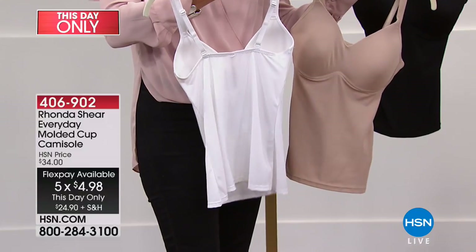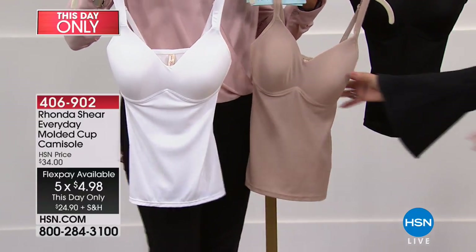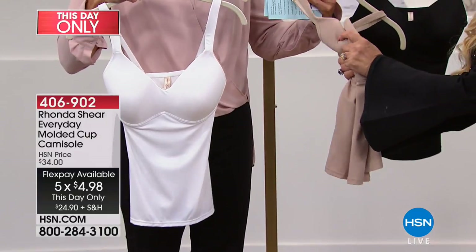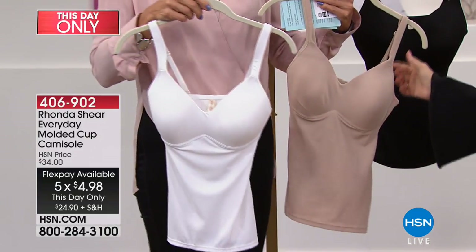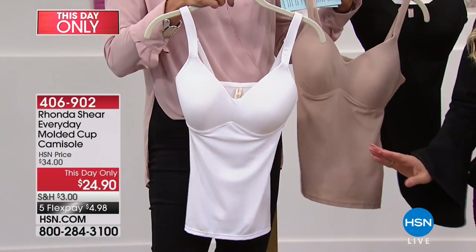It's all about comfort. Even though it's looking beautifully shapely without anybody even in it, know that this is completely wire-free. There are no hooks and eyes, padded shoulders, adjustability in the back, and it has an A-line so it doesn't flip up on you.